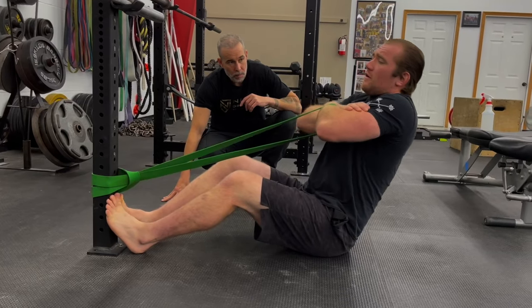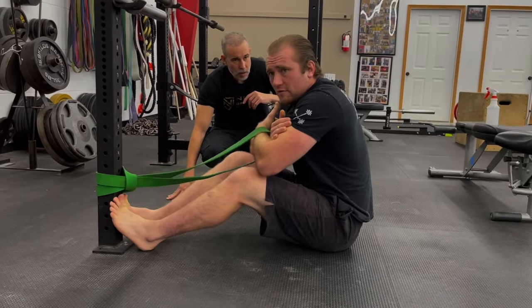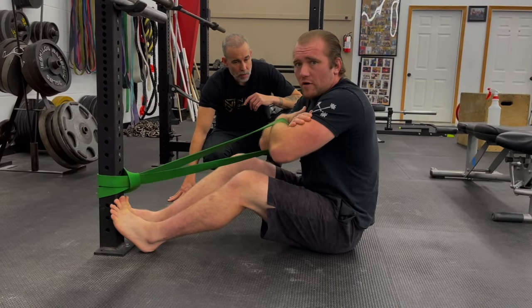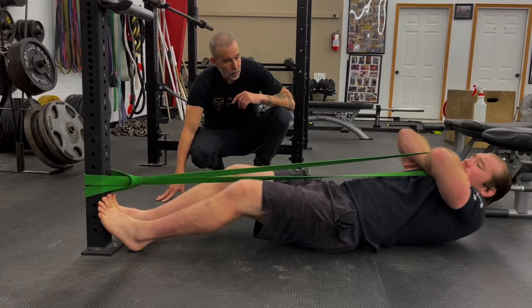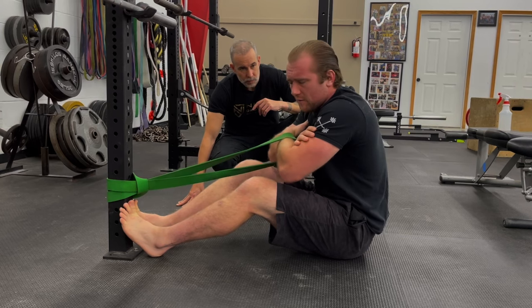So here I'm going to lay all the way back, and then I come up. You can do it two different ways. I can go slow and controlled, or I can act like I'm actually ripping an arm bar, ripping an arm away from somebody when I'm coming up. But it's important to obviously control the eccentric movement coming up as well.